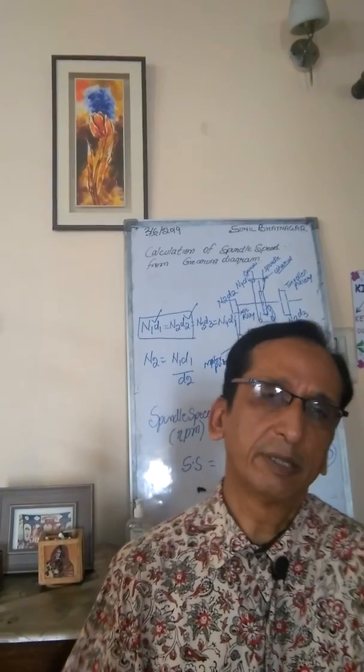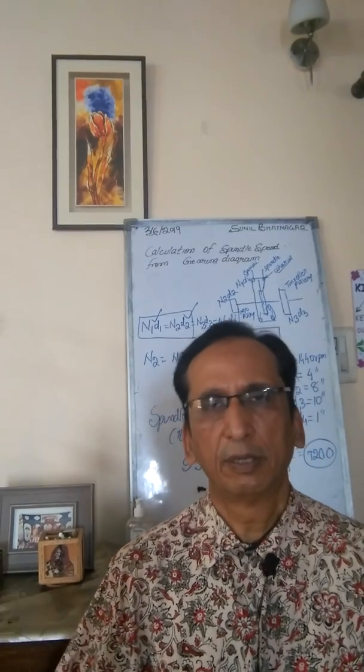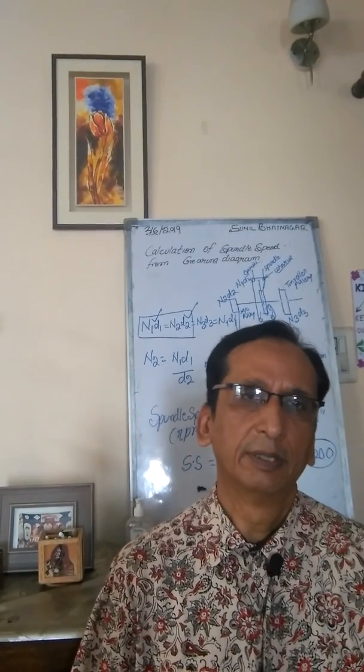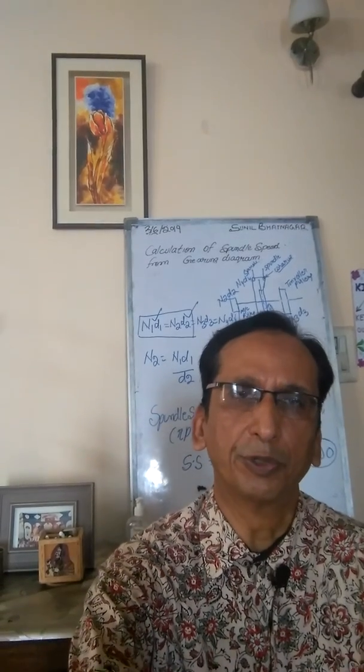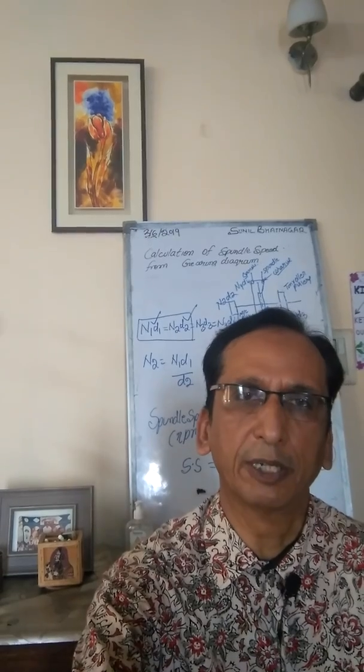So friends, this is all for today. In my next lecture, we will start with how we can calculate the draft if the drafting gear is known to us. Thank you. If you like this video, then please subscribe to the channel. Thank you.